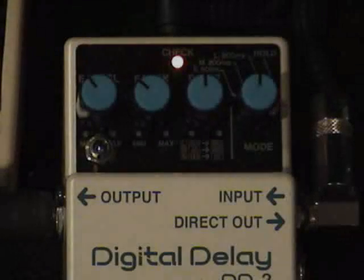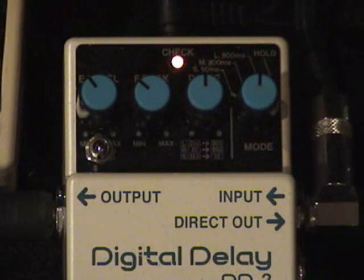Next in the line is a Boss DD3 Digital Delay. This particular one I had the Monte Almond Mod put in it, which really smooths the delay out — it almost gives it an analog sound. It's a nice effect, I use it a lot.